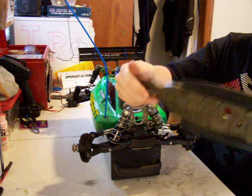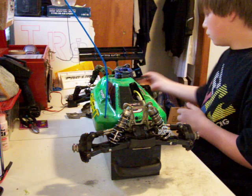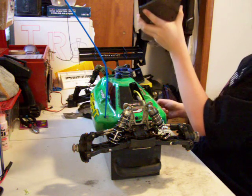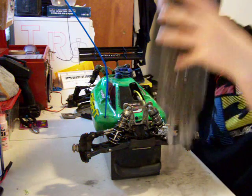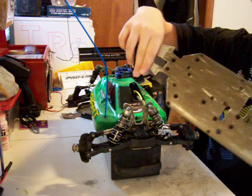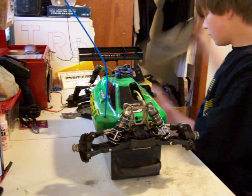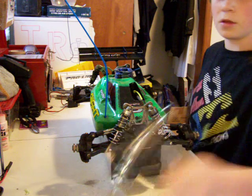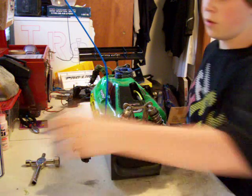I got those two servos there. They also included this chassis — it's got some scratches on the back, not too bad, just needs to be cleaned up a little bit. They also included another chassis — this one's a little thicker. It's in pretty good condition. Also got a wheel wrench with it for the Low C.